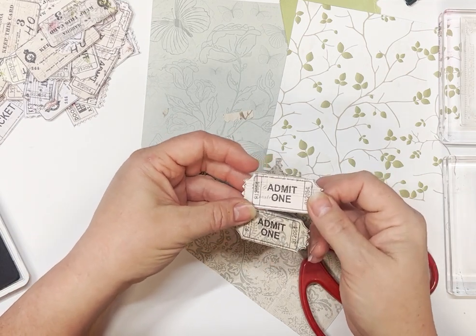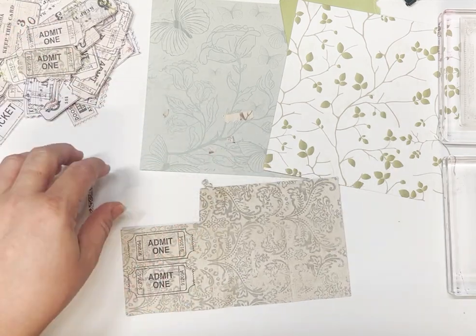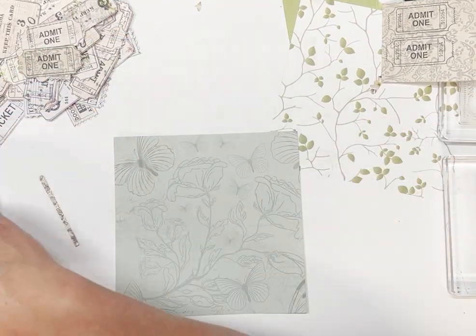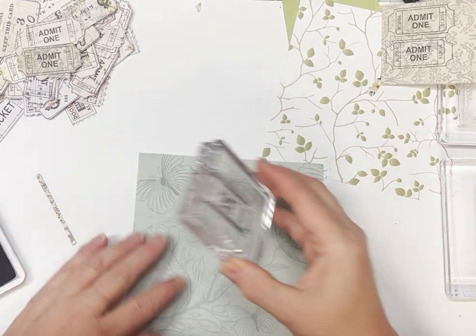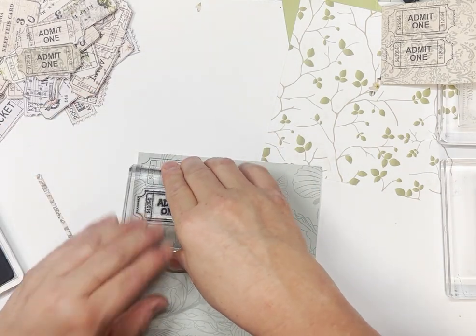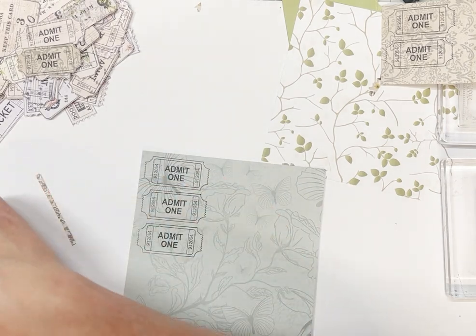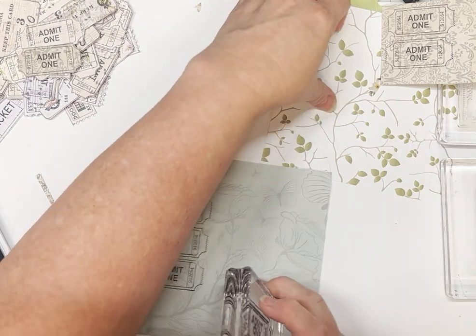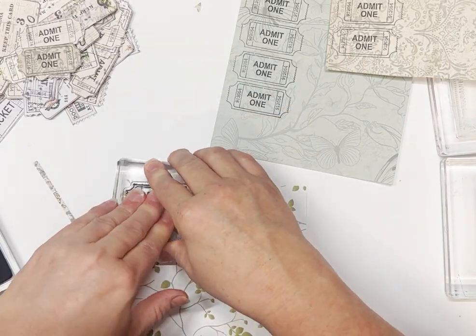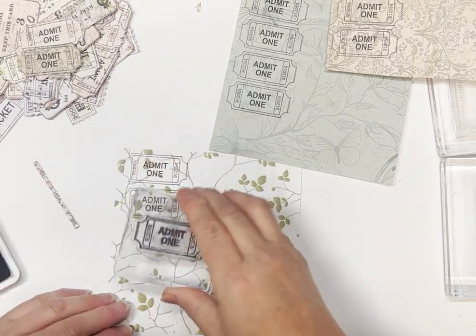That one's on patterned paper as well but it's a little bit more plain. I might stamp a couple out of these other papers — I'm not going to sit here and cut them all out with you because that would just be boring, but I just want to show you how they come up on different colours. I've got some actual more journaling cards to do. You can pull out all your stamps — you could even do labels this way.